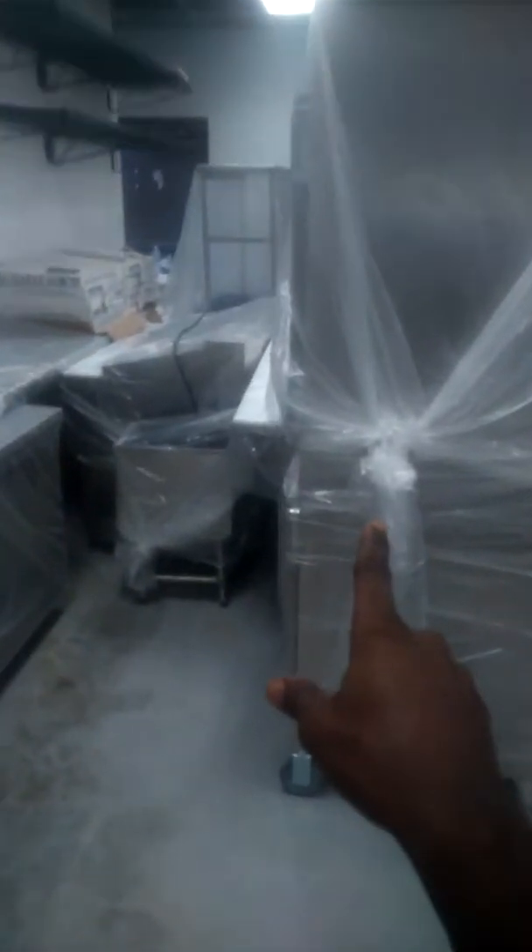All of the appliances that were cleaned are going to get draped over with plastic, just like this. Pretty much all the floors are good to go.